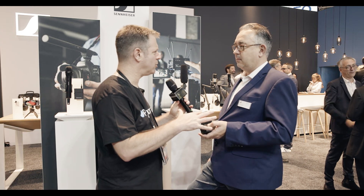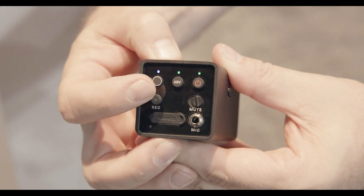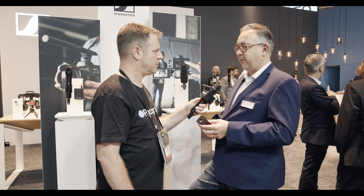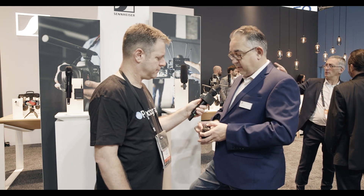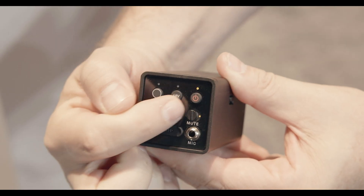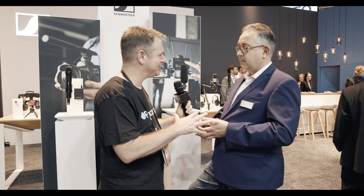The unit does have a built-in recorder — an SD card recorder — but that is a manual process, so you need to do that from the actual transmitter itself. It's a fairly simple system: you've got the on/off button, phantom power so you can power your condenser microphones, the sync button, and a mute button which you can actually disable. It's a physical lever, not a button.